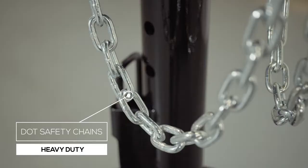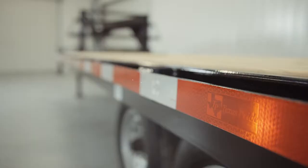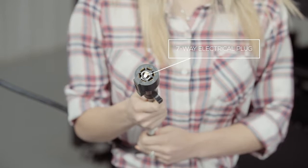Every Texas Pride trailer features all required DOT safety equipment, such as heavy duty safety chains, emergency breakaway switch with long lasting battery, and more reflective tape than you will find on most other trailers. This trailer also comes standard with a 7-way electrical plug, and all of the wiring on the trailer is modular and sealed to ensure years of trouble free operation.